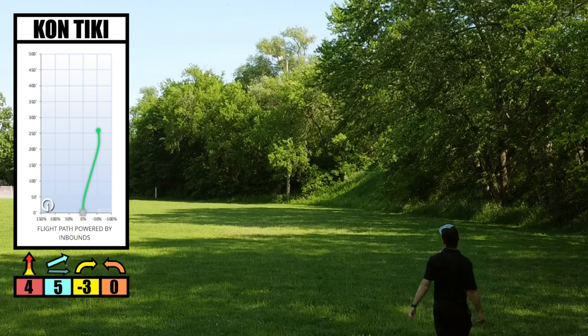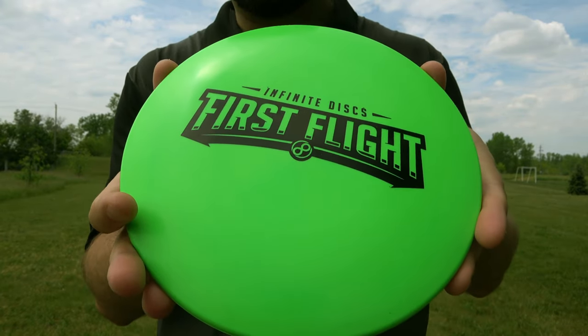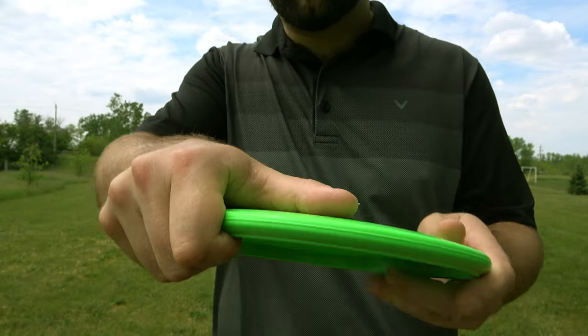This disc is going to be better suited for beginners, someone with a slower arm speed, or someone who just wants some turn out of their disc. Before we show you clips of different shot types, we want to give you a few details. Upon analyzing the disc, it has a decent dome to it — not really too poppy — but that dome really keeps the disc gliding through the air.